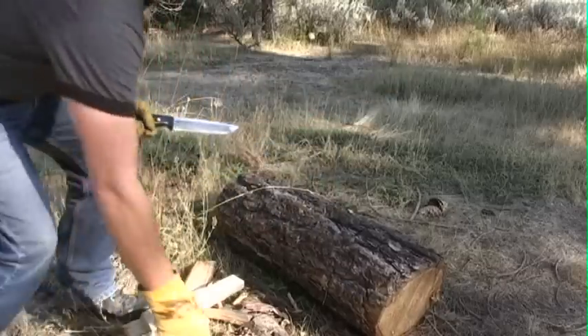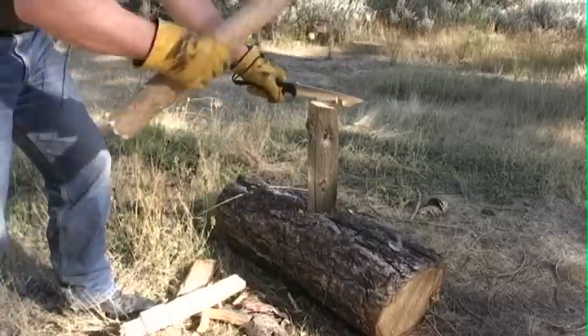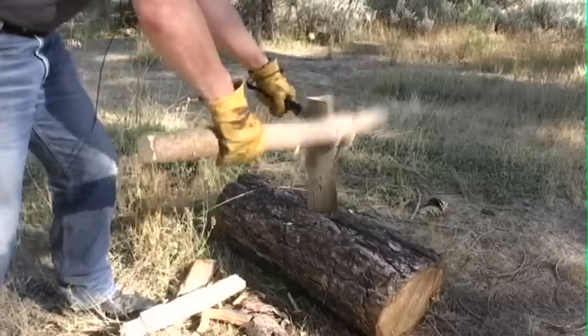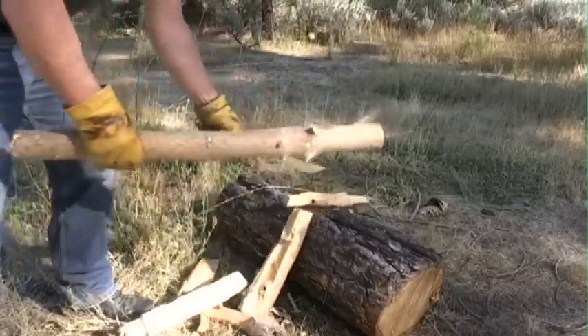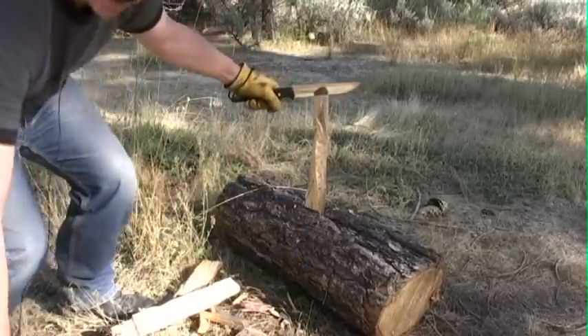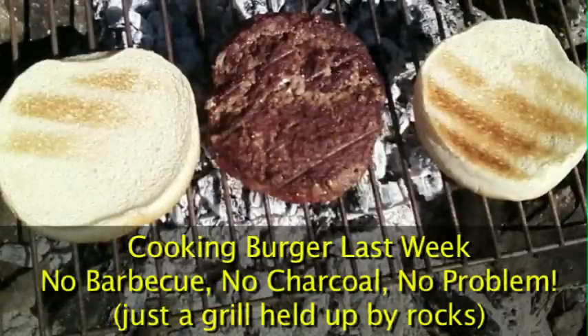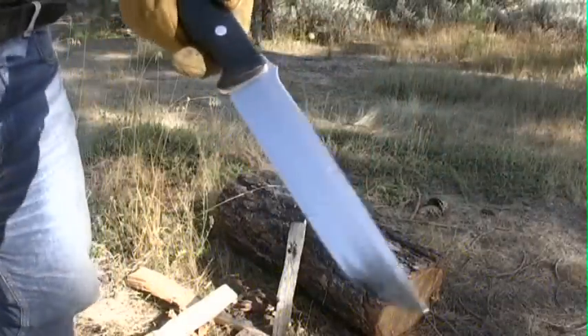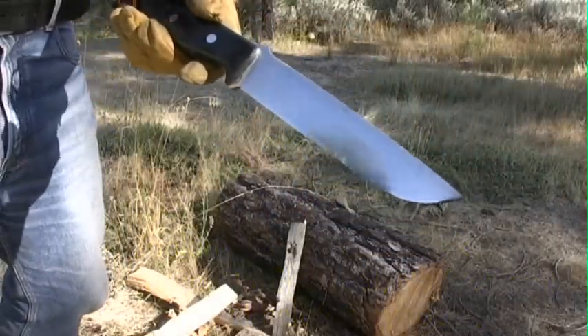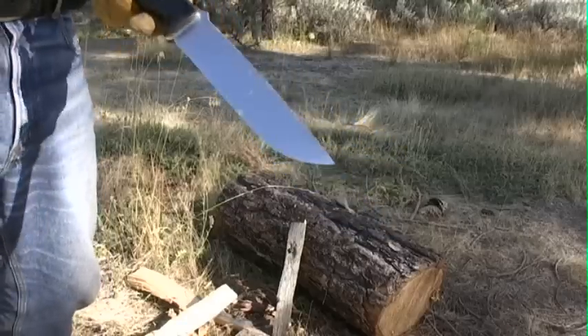Basically, we're going to burn this wood down until the flames are all subsided and we just have nice hot coals left. And that's when we're going to do our heating up of the water for the cappuccino. That's also when I cook the burgers, etc. Absolutely not a scratch, not a blemish — just a perfect, perfect knife.